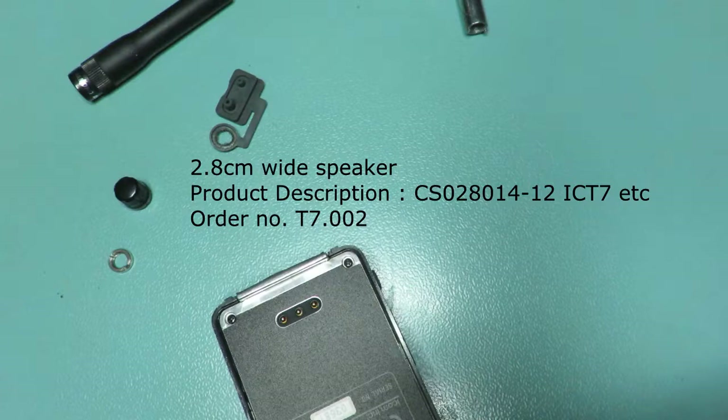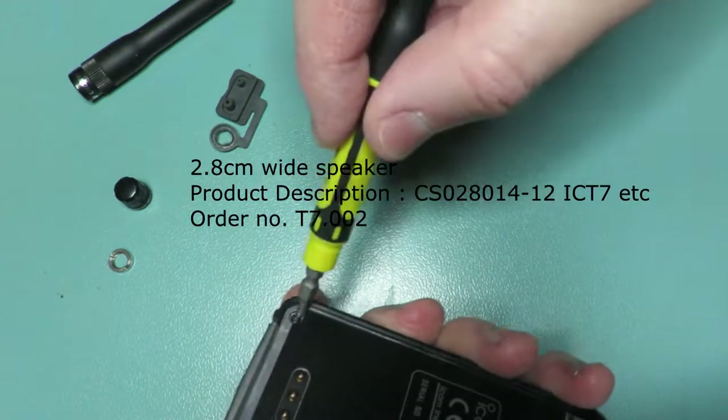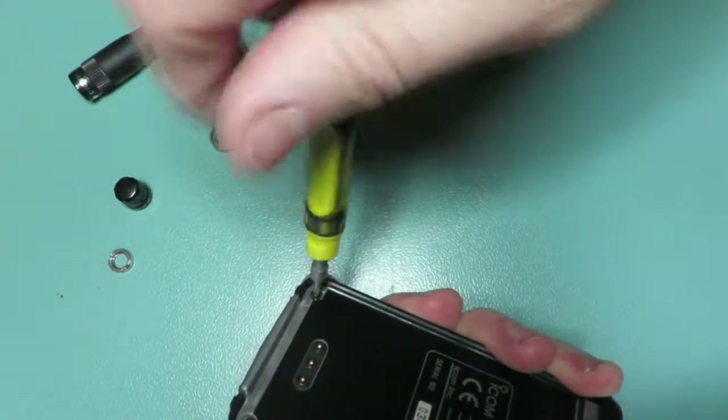I'll put on there the details of the speaker — the product description, part number — and it's 2.8cm wide. So unscrew the two screws.